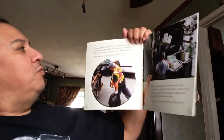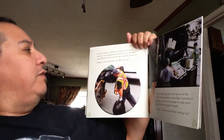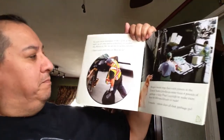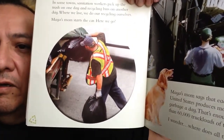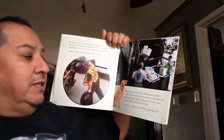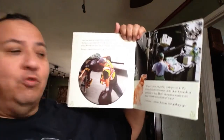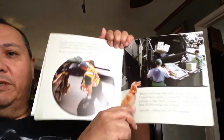In some towns, sanitation workers pick up the trash on one day and recycling bins on another. Where they live, they do their recycling themselves. Maya's mom starts the car — here we go. They're putting bags into the back of the garbage truck. Maya's mom says that each person in the United States produces more than four pounds of garbage a day — that's enough to make more than 60,000 truckloads of trash.